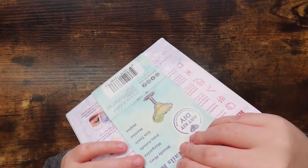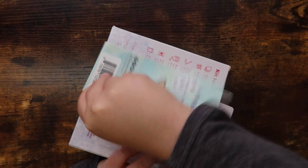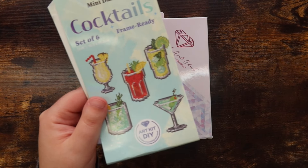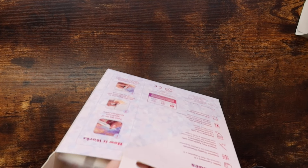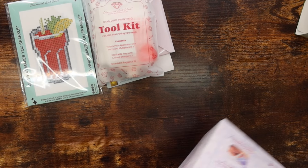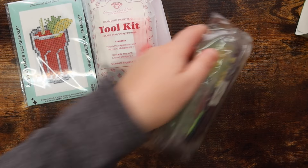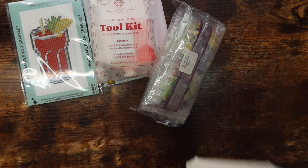Okay, let's go ahead and open this up. I love how the box has all the different images on it. Let's get this box open and take a look at what's inside. Everything is packaged super nicely — I'm really impressed with the packaging.